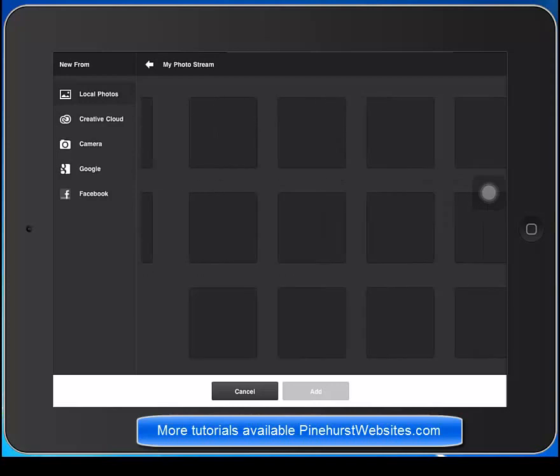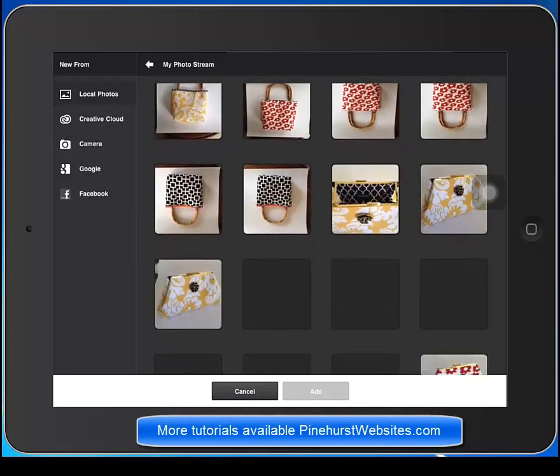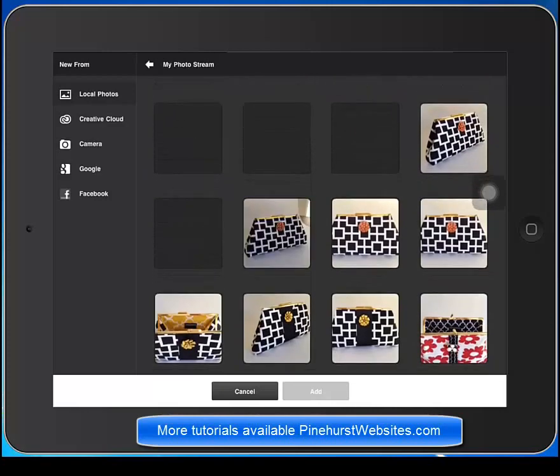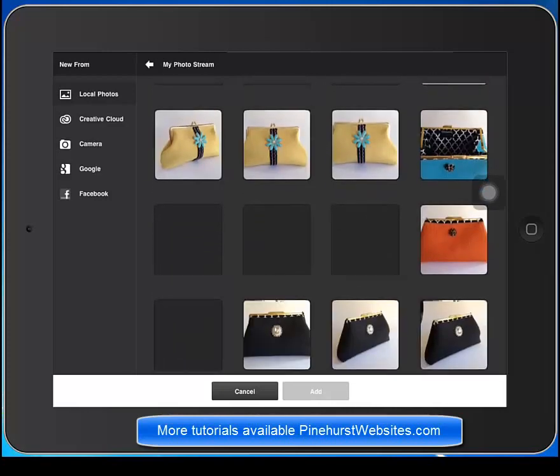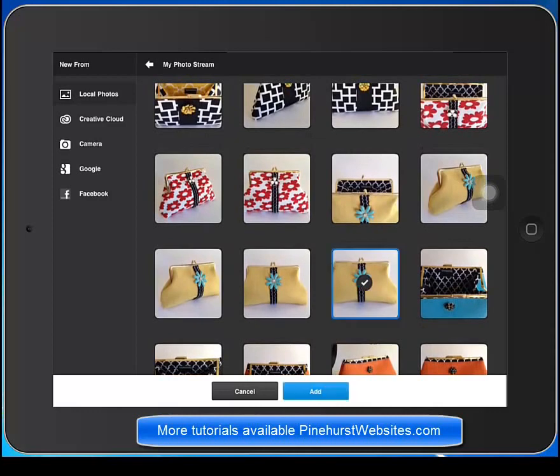I'm going to go to my photo stream over here and I'm just going to scroll down and look for the picture that I want to clean up. What I want to do is I want to put this picture on a white background, so I'm going to extract this picture and choose this purse right here by tiramisu.